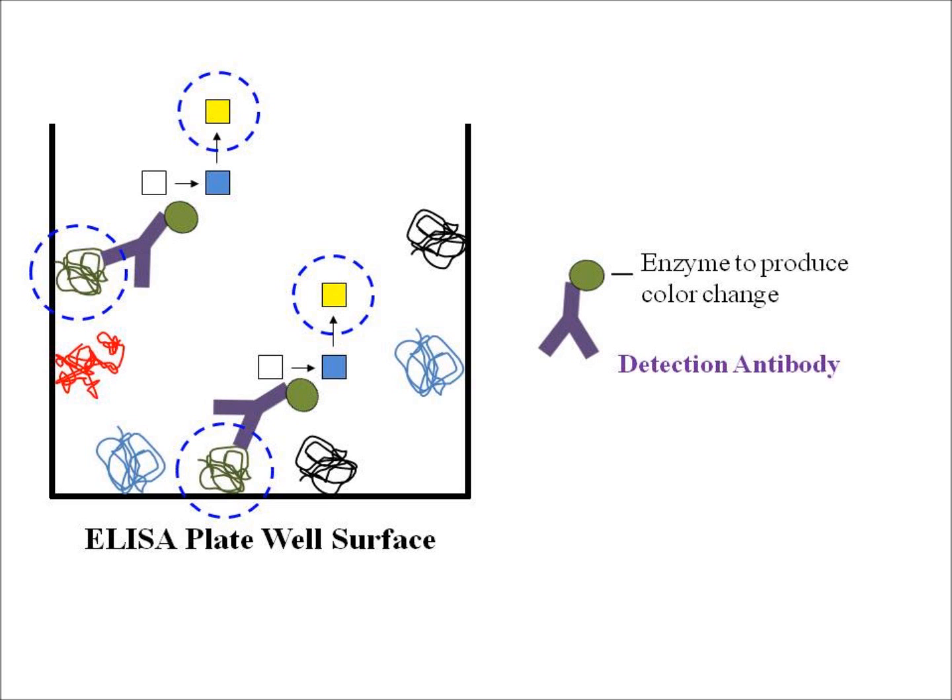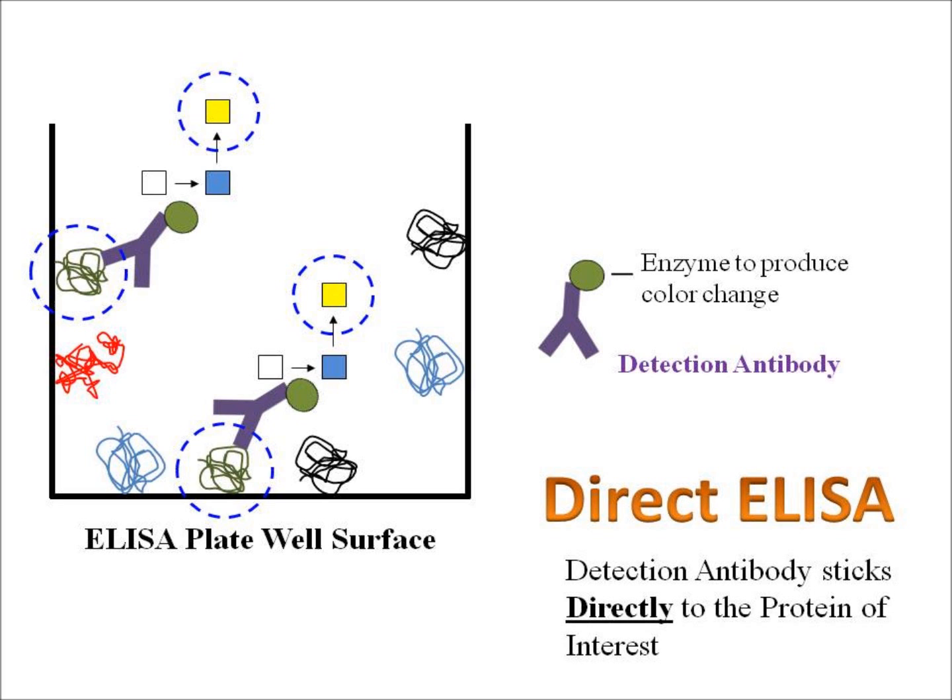This technique is called a direct ELISA, and the word 'direct' refers to the fact that the detection antibody sticks directly to the protein of interest.